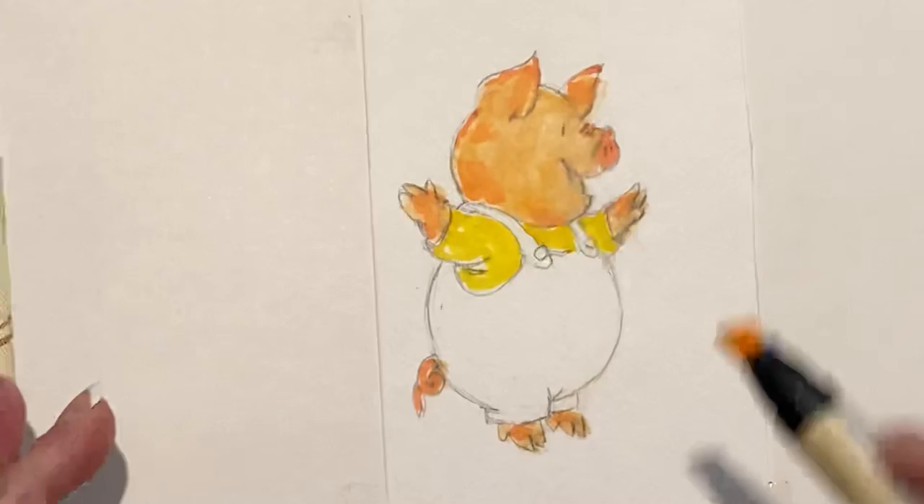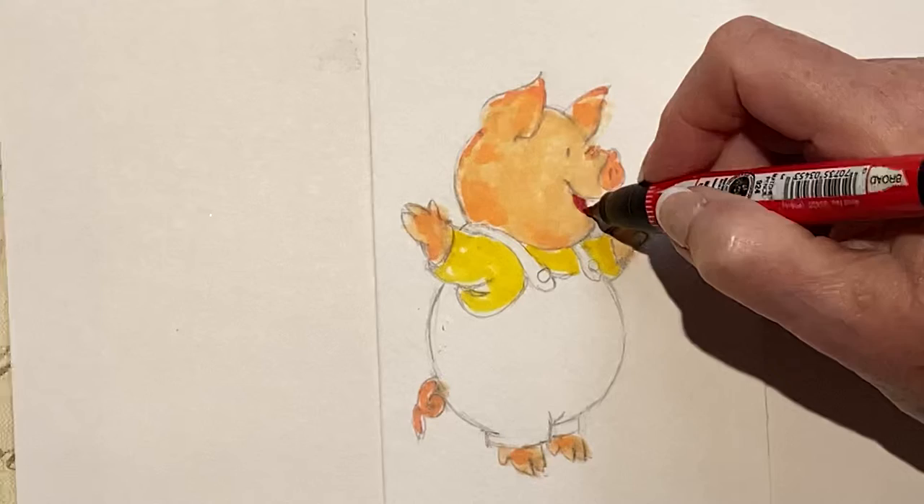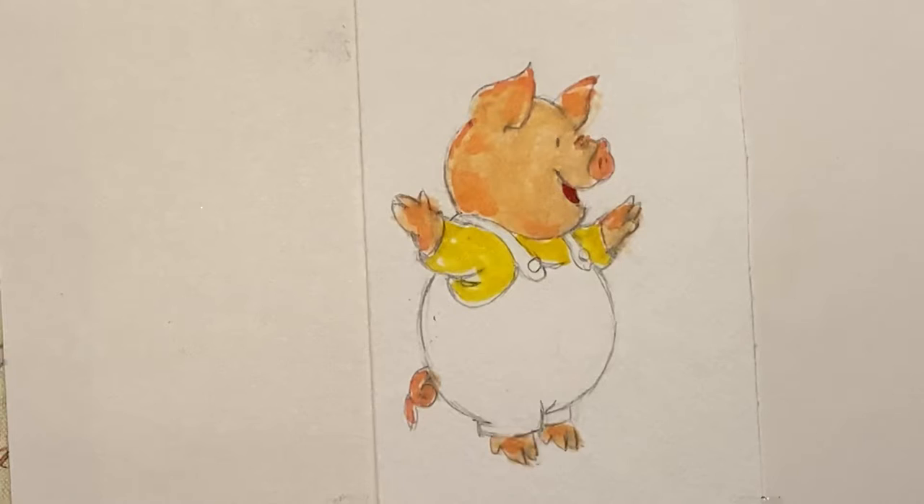Now he has a little bit of red — oops, that's too big. Your Sharpies will be smaller. Now we need red pants.